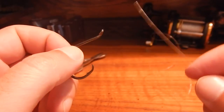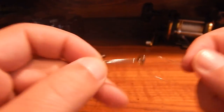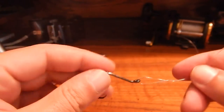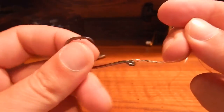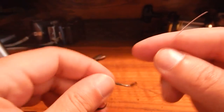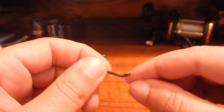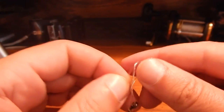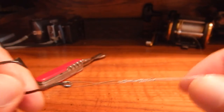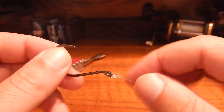So basically you just go through there, leave yourself about three or four inches, twist the hook with one hand. Leave a nice big tag line because you're going to go through that loop, and then go back through the loop that you just made, and pull it tight. That's the easiest way.